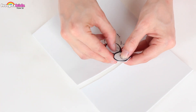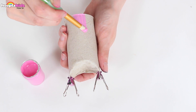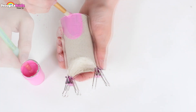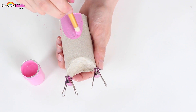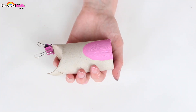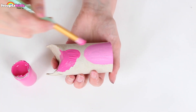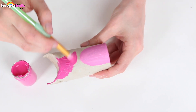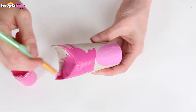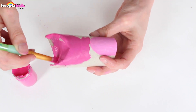Now it's time to paint the body of our owl. I'm going to use bright pink because it's super cute. But first up I'm going to use a light pink to paint the tummy. Once you're happy with the tummy, we can paint the rest of the bird. You can take the bulldog clips off now because the ears are dry. I love this bright pink — it's super cool.